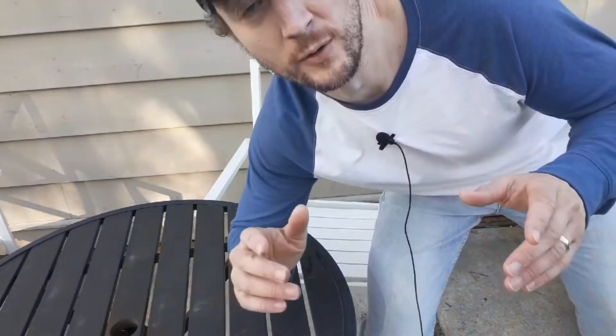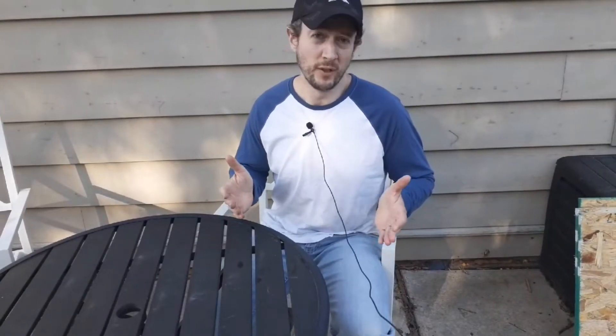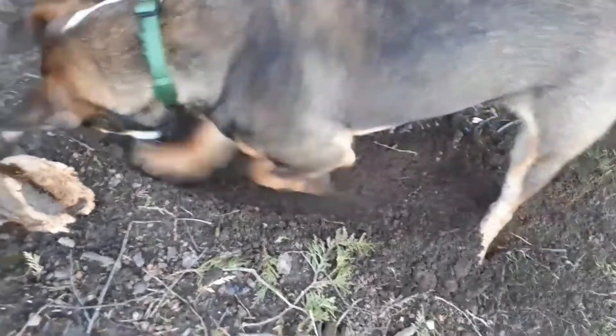Hey neighbor, today let's talk about how your clay soil affects your grass and your fertilizer applications. This topic of how clay soil can affect your lawn and your fertilizer isn't commonly talked about, but it's worth looking into.